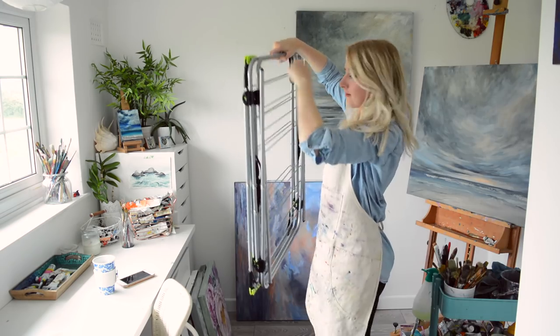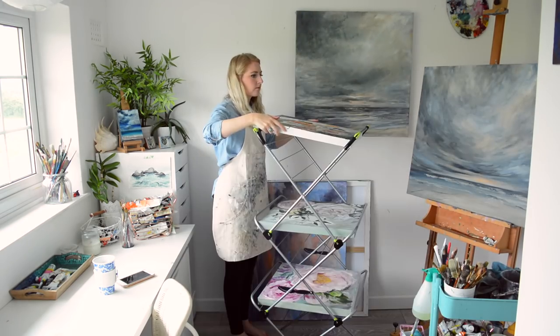If you have a small space to create, you can use an indoor clothes airer as a painting rack for your artwork to dry.